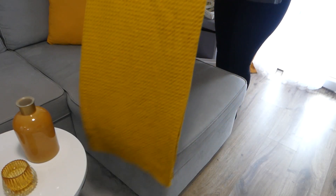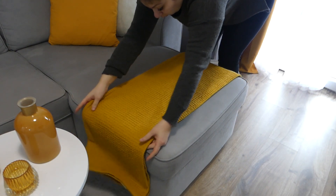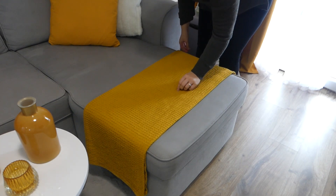C'est la première fois que je prends ce genre de plaid, et je peux vous dire que c'est vraiment bien. Il tient chaud, c'est un peu en matière nid d'abeille, et c'est pas du tout désagréable.